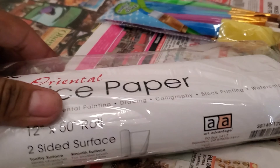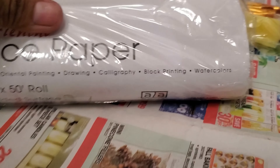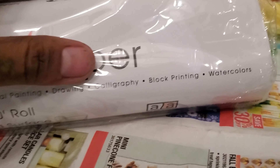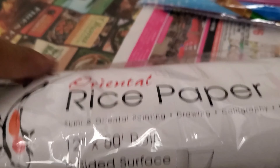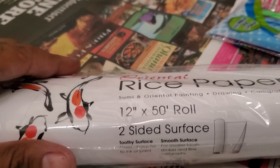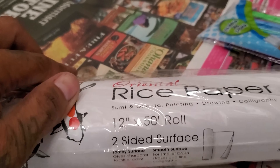As for sumi and oriental painting — if you guys know what sumi is, it's a type of ink for drawing, calligraphy, block printing, and watercolors. This is good stuff to learn with and start off with. I got a 12-inch by 50-foot roll, so I have more than enough for us to learn here.